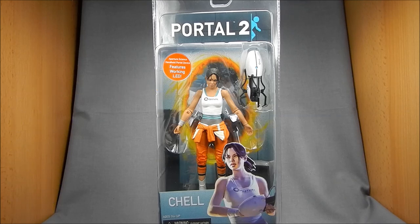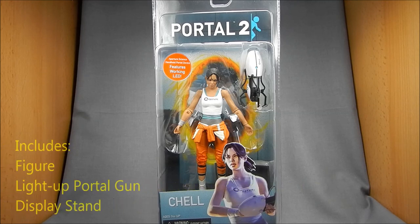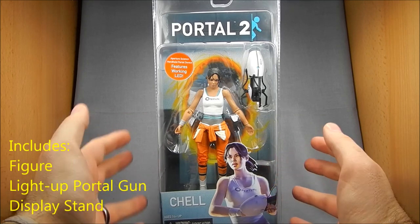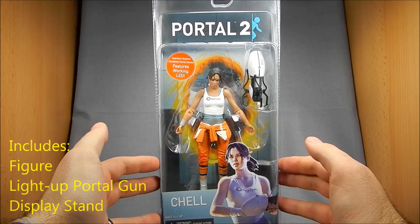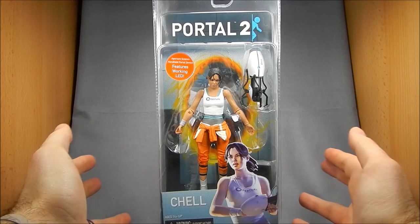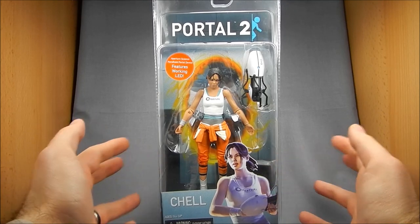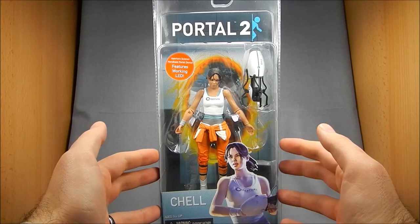I got it from Corner Store Comics for I think it was $22. It seems like this one is going for a little bit more than some of the other figures. It seems like the Valve figures in general are going for a bit more — I don't know if they just owe more money to that license or if it's because of all the work they put into them, because each one is sort of the definitive version of that character.